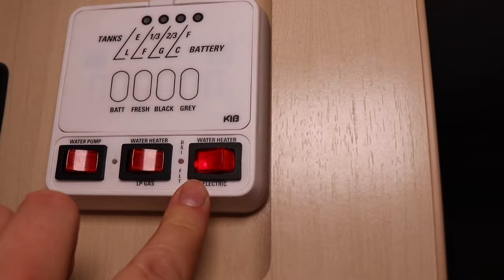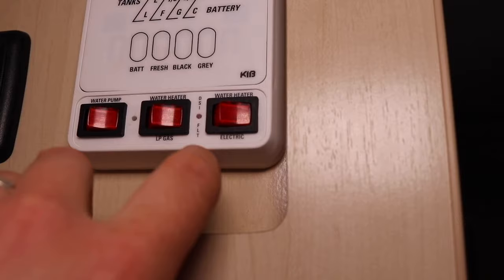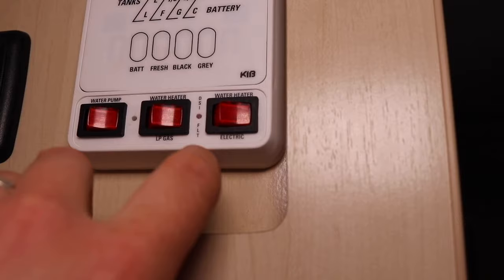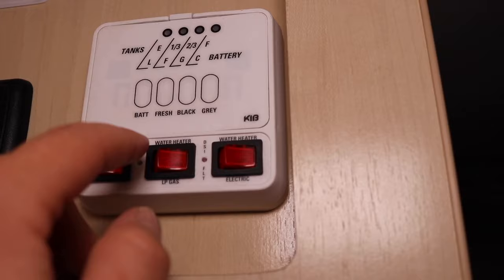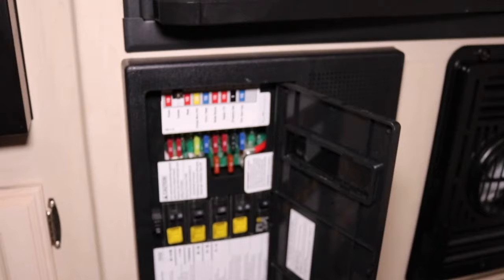Basically all you have to do is flip this switch and then the heater will turn on. Sometimes you can get a DSI fault right there that will blink, and that typically is for the gas side. But DSI — if it's on gas or if it's a fault if it's on electric — if that is flashing, obviously there's probably something wrong.